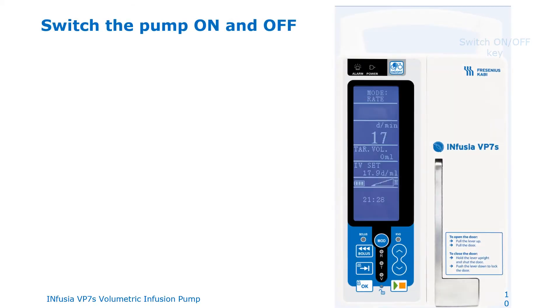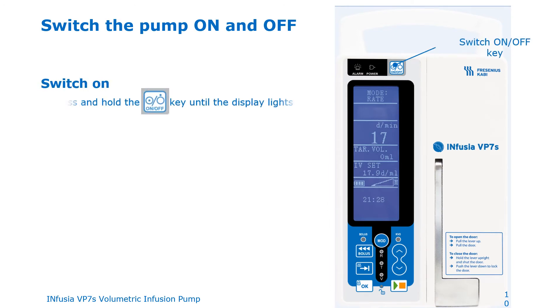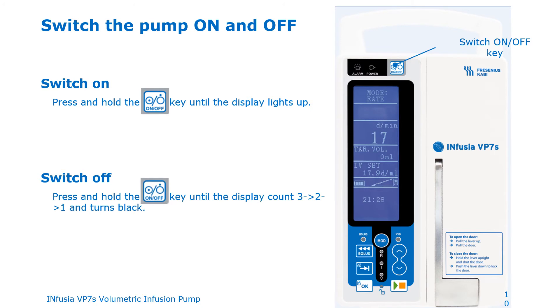Let's now see how you can switch the pump on and off. To turn the pump on, press and hold the on/off key until the display lights up. To turn the pump off, press and hold the on/off key until the display counts down three, two, one, and turns off.